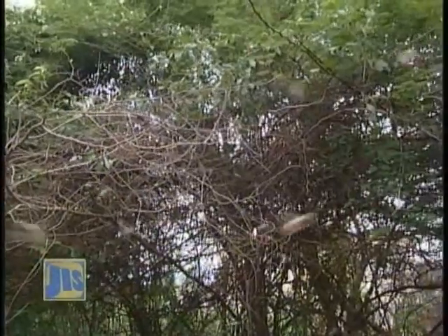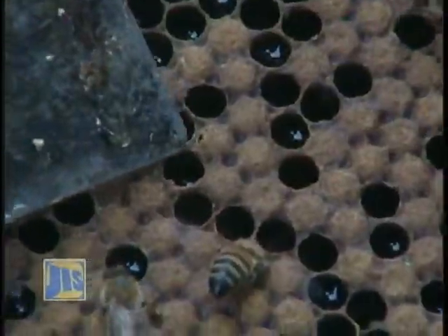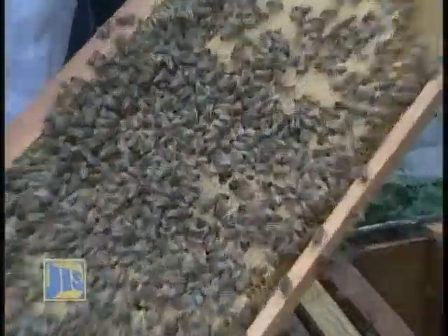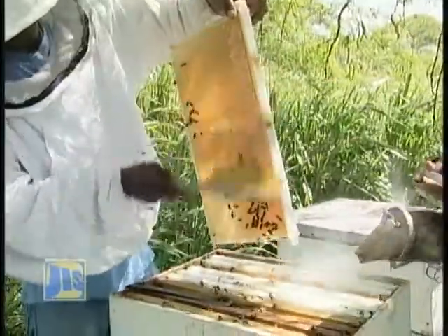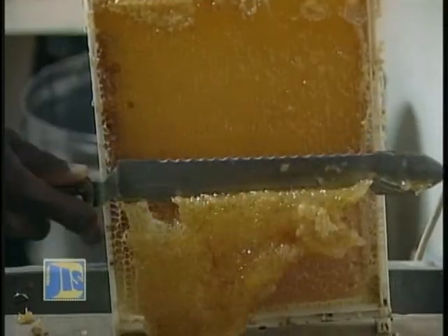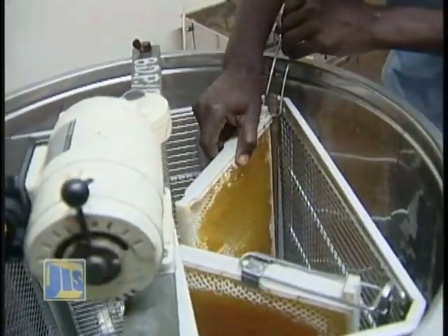Bees produce more honey when the blooms of flowering shrubs and trees flourish. From the blooms, they collect tiny drops of nectar, which are converted to honey by an enzyme process. The honey is stored in wax combs, which the bees also make themselves. The hive is ready to be reaped when the frames are filled with honey and completely capped. It is removed from the apiary to an area where it is extracted — the cap is removed and the liquid honey is separated from the comb using centrifugal equipment called extractors.